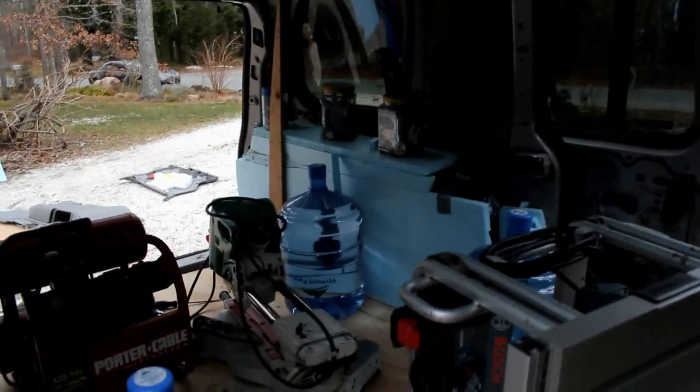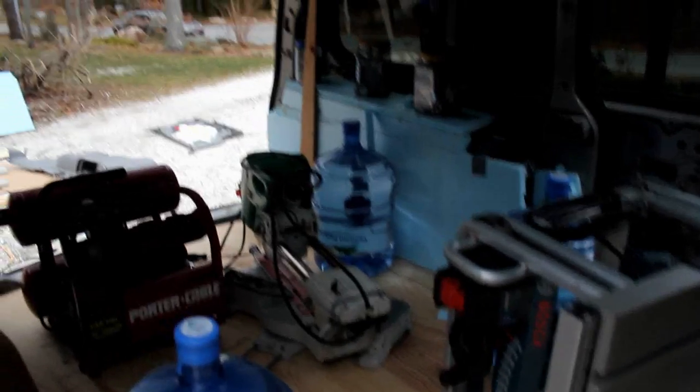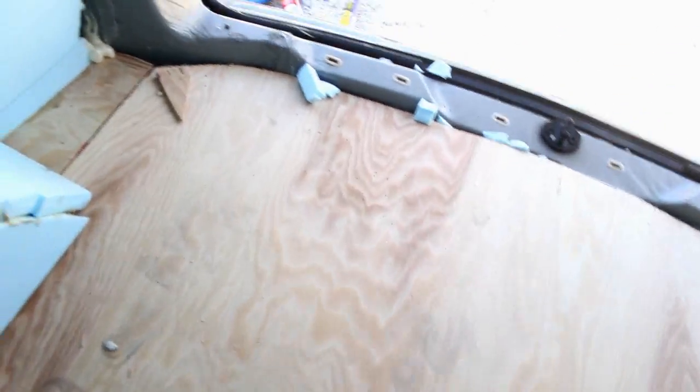I'm using foam with carpet over it because it's a lot faster and it's going to be weird shapes. Also because it's going to be a lot lighter — if I put wood in there I'd have to have a subframe and that would weigh a lot and take a long time. The floor is actually pretty solid. I wasn't sure if it was going to move around because it's foam glued to metal and wood glued to that, but it's not too bad.